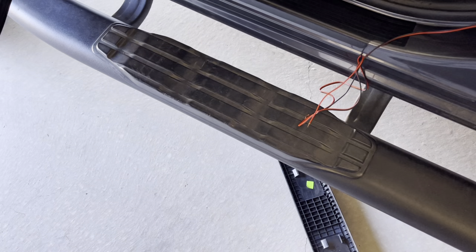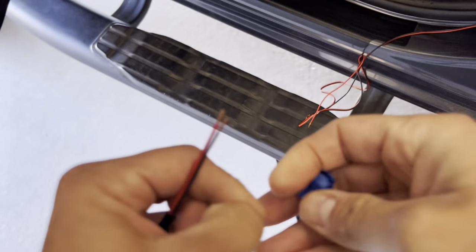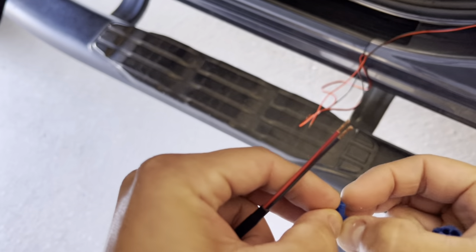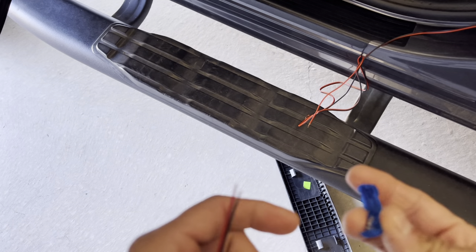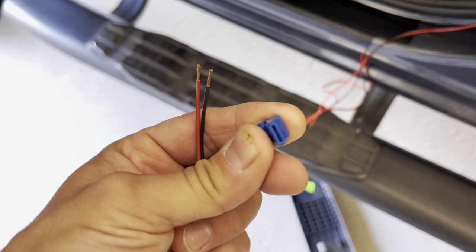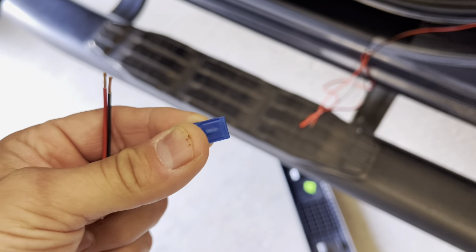Here are the T-taps. There are a couple of different types; the one we're going to use basically just bites onto the wire you're tapping into. If you have two wires, you need two of these. Right there is where the spade connector is gonna slide in — we'll show you how that's done in a second.